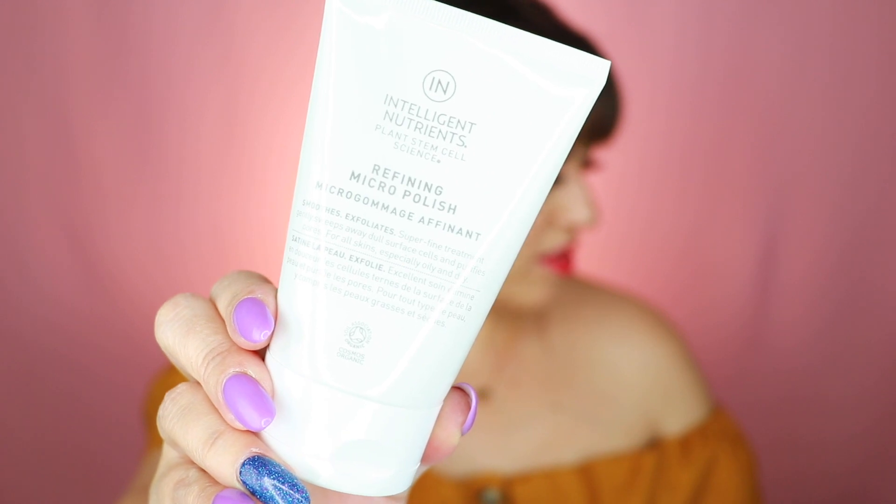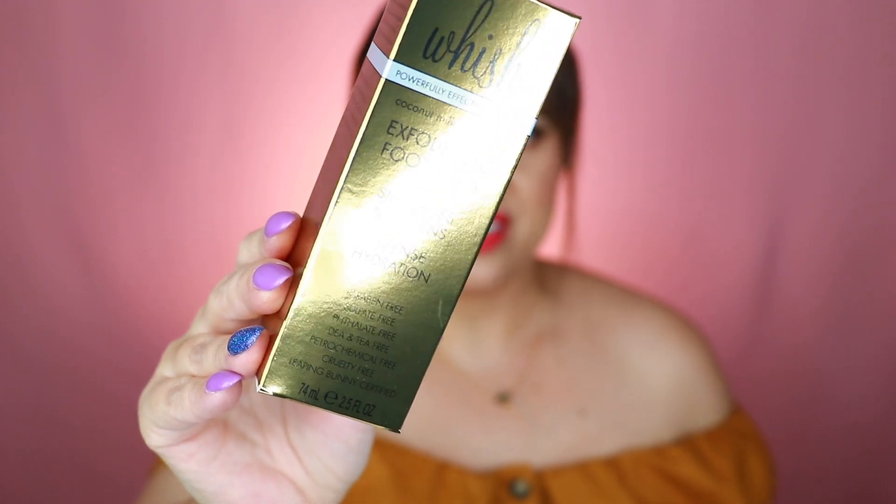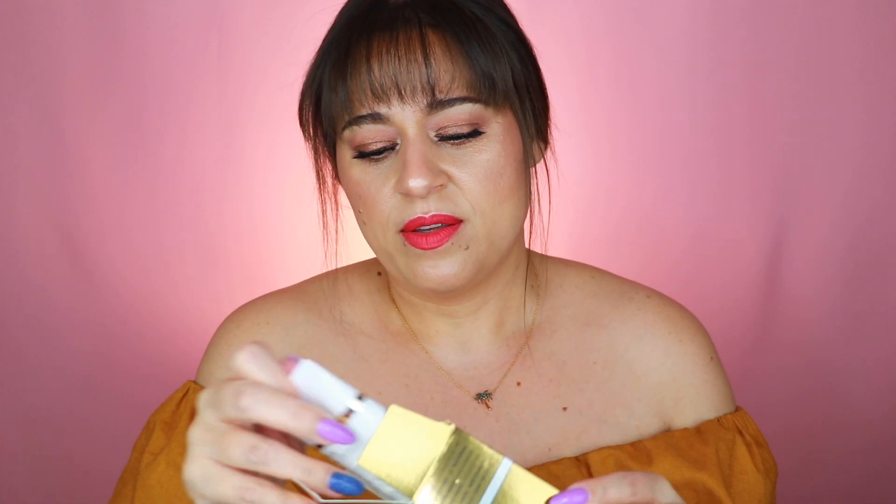Next we have the Wish Exfoliating Foot Mask, which retails for $32. It's designed to exfoliate, polish, and renew dry heels and feet — removing stubborn calluses and dry skin while moisturizing and healing. It smells really good because it has coconut milk, and I love the smell of coconut. I just recently used an acid foot peel mask so I'll definitely get some use out of this later in the summer.